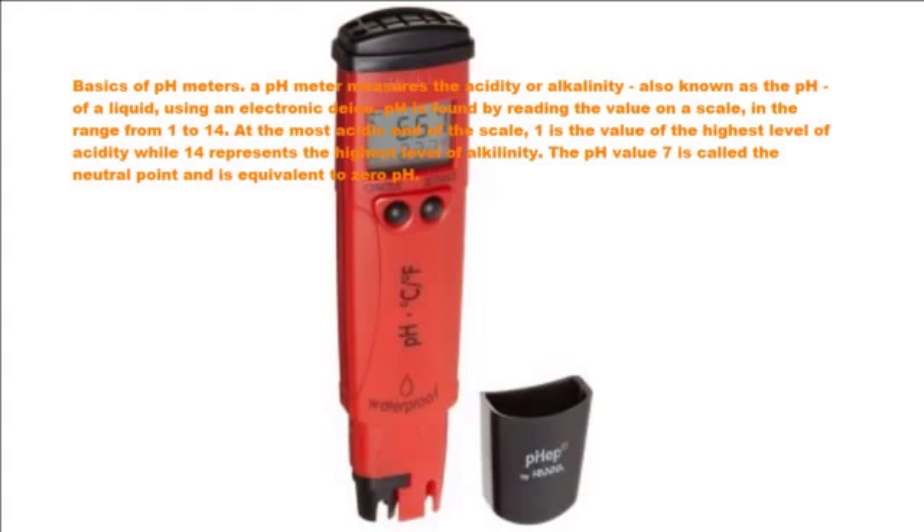pH is found by reading the value on a scale, in the range from 1 to 14. At the most acidic end of the scale, 1 is the value of the highest level of acidity, while 14 represents the highest level of alkalinity. The pH value 7 is called the neutral point and is equivalent to zero.